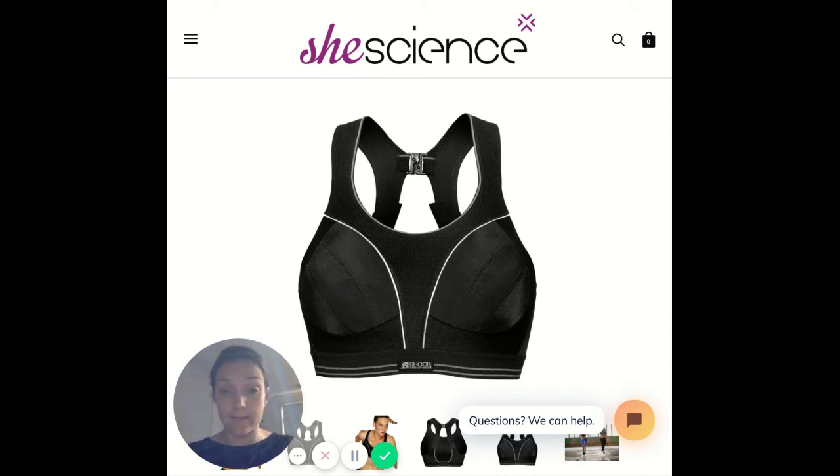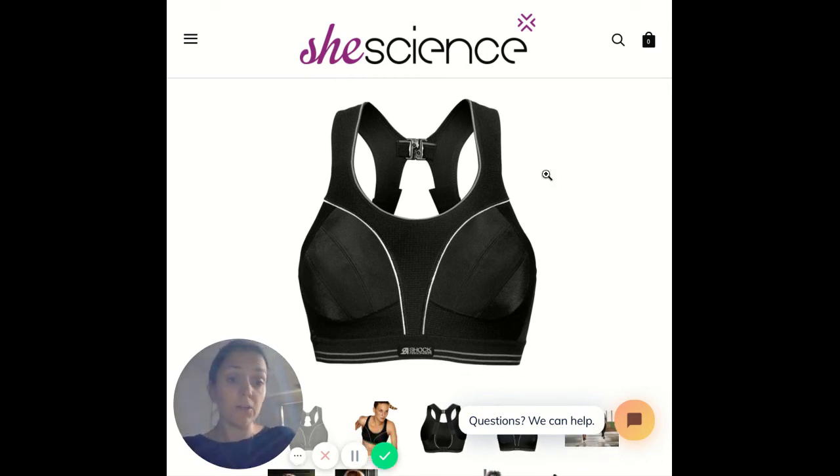That advice assumes the bra size you think you are is actually correct. We do write fitting notes on our website under each bra — this one we're particularly cautious about. If you have any questions, get in touch via the chat function on our website or email us at info@shescience.com.au. Both our chat and email are staffed by experienced fitters like myself or one of my team members. Thanks, ladies — bye bye!